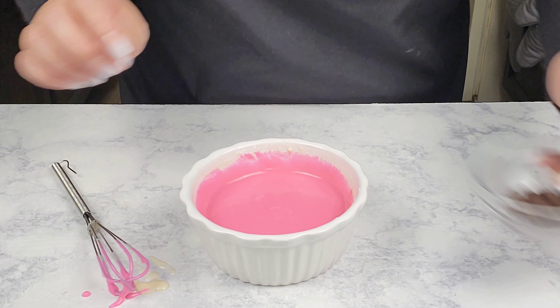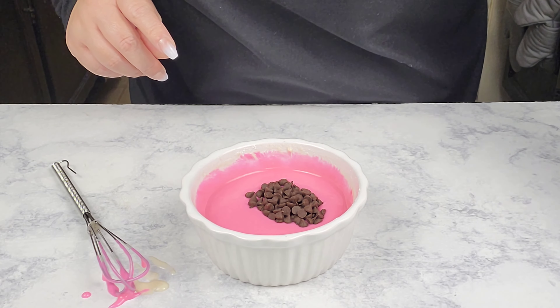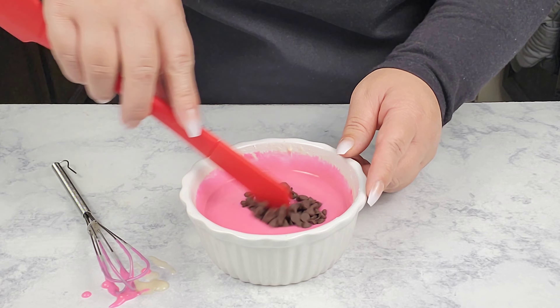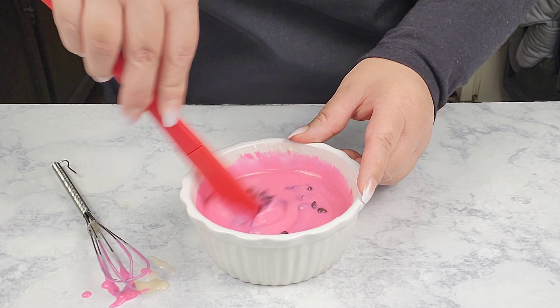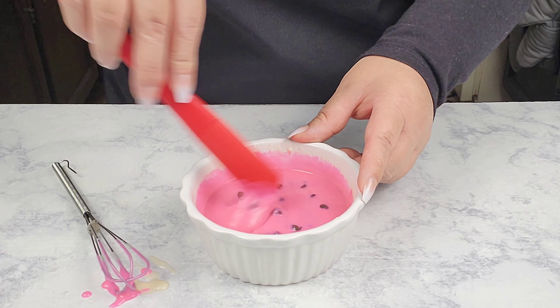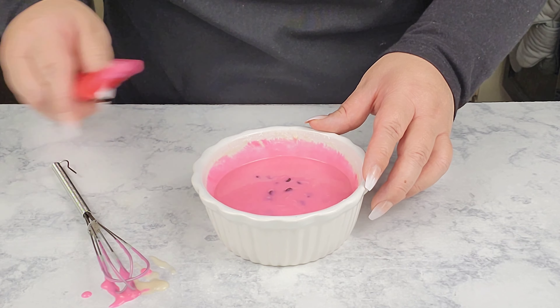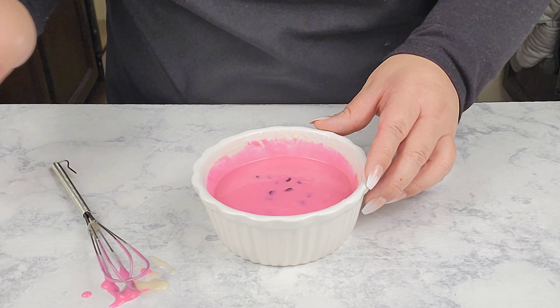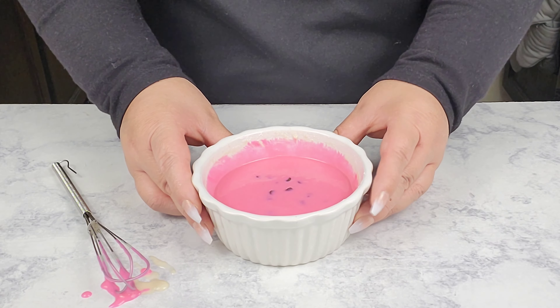Okay, I'm going to add in the chocolate chips just right on top and slightly fold them in a little bit — not too much, just a tad bit. Then I'm going to pop this in the microwave for about a minute and 20 seconds, depending on the wattage of your microwave.